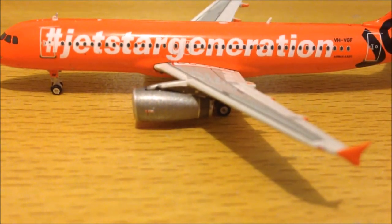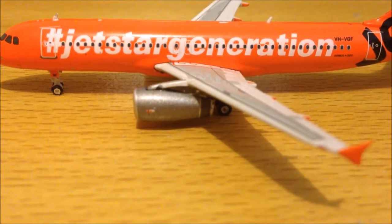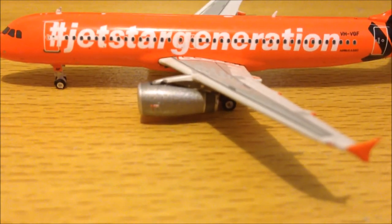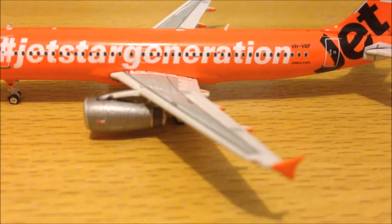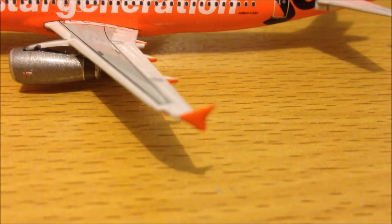It's a grey engine — I think they're IAE engines. I don't really like the grey engines; I think they would have looked good if they were orange as well. This side's wing and the wing fence on the end — they're not winglets, they're wing fences.